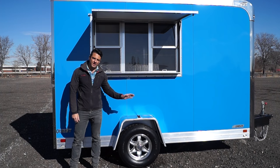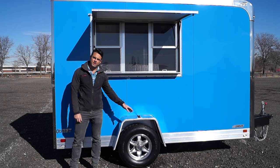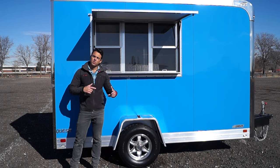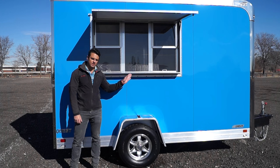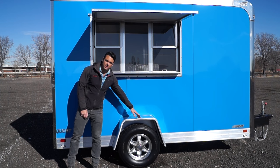We also went with the 5,200 pound torsion axle. We upgraded the axle to give you plenty of capacity on the inside of the trailer so you can put your refrigerator, freezer, fryer, whatever you're going to do with the trailer. You've got enough capacity on the inside that we'll take a look at here in just a few moments. We went with aluminum wheels as well as LED lights all the way around.